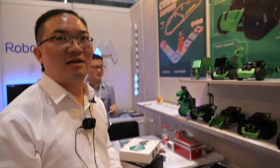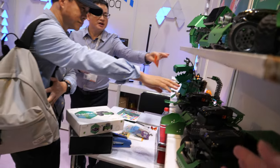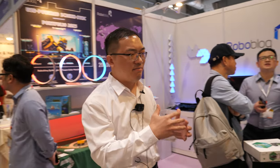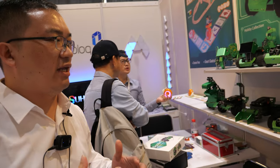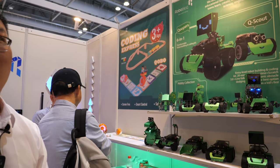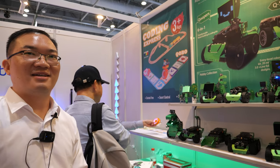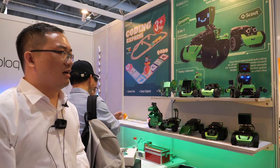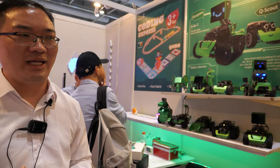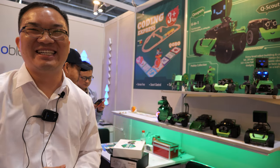Can kids win competitions with this? Is there any competition? Yes, we've attended many competition fairs in China, Brazil, and South Africa — like Maker Faire. And we have won competitions, though I don't have the specific records in mind right now.